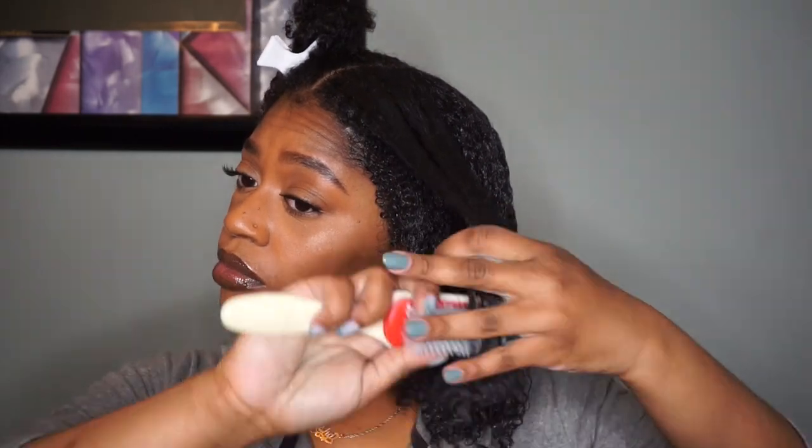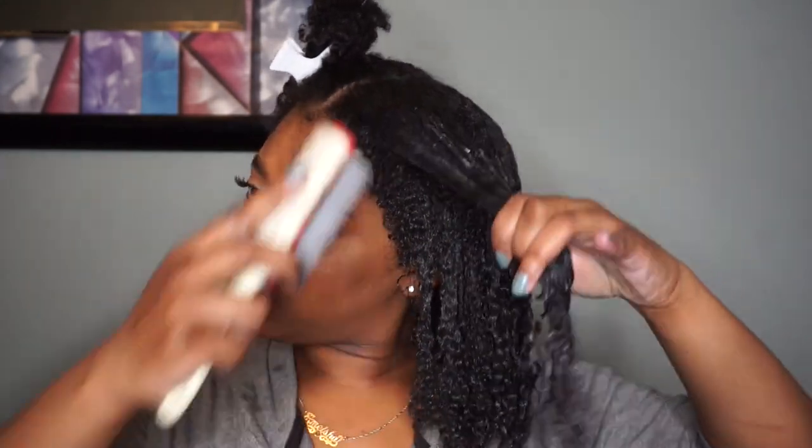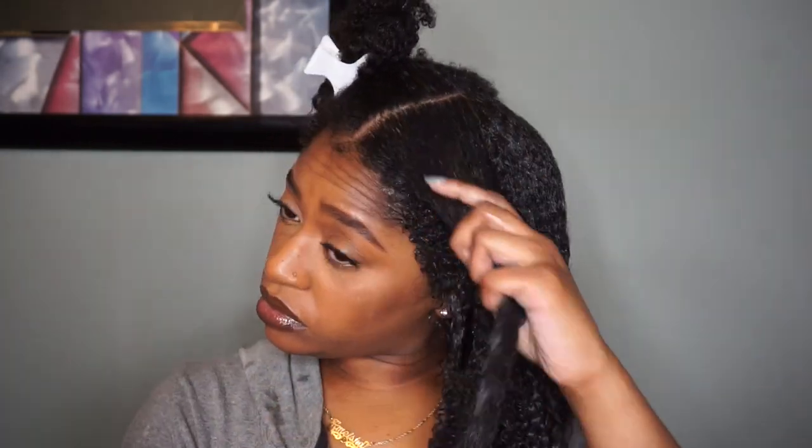I did that same process throughout my whole head. Just to save you guys some time I didn't think it was necessary to show all of it, but literally: deep conditioner, subsection your section, put the gel on — pretty easy.